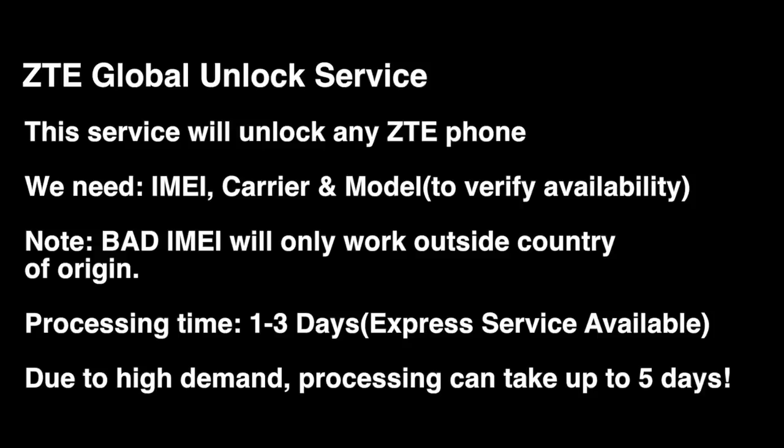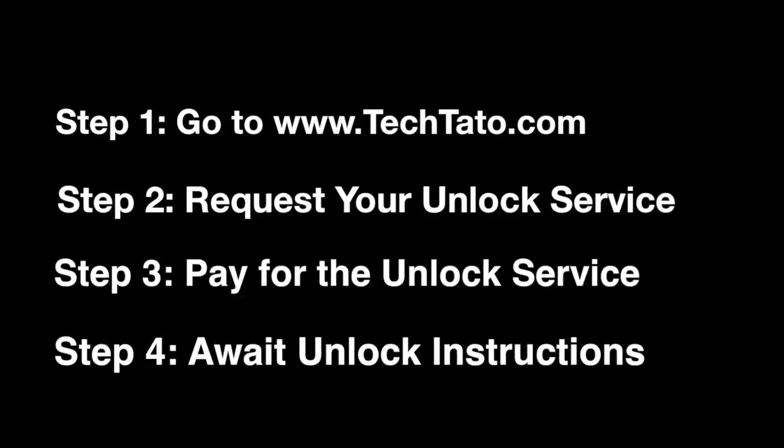Now, remember something very important: if your device is MetroPCS or T-Mobile and has a device unlock app, we have a service that will unlock that — it's just a different type of process and a different type of service. I recommend checking out my other YouTube videos where you can see where we're unlocking those models as well.